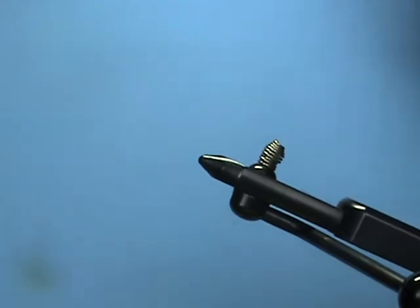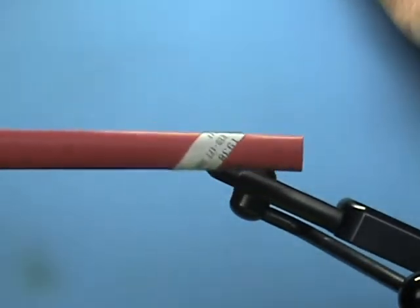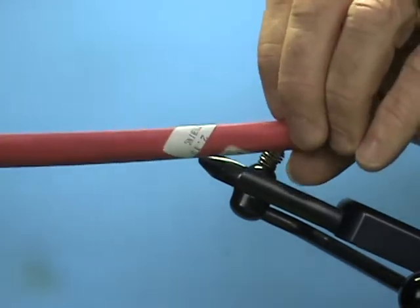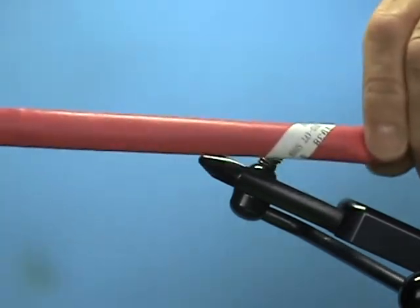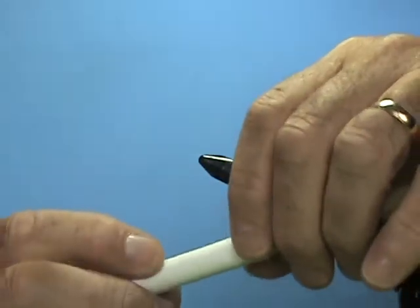Hi everybody, today I'm going to show you how to tie or make a popper or slider using shrink tubing and a foam interior. The first thing you're going to need is some shrink tubing. This particular piece — this is how it comes — I buy it in four-foot sections. This is three-eighths inch in diameter. This particular color is red; I use it in black, I use it in white, and I like it in yellow.